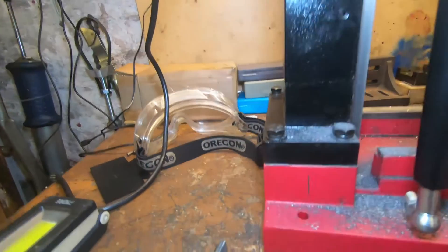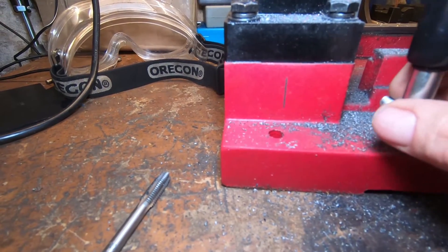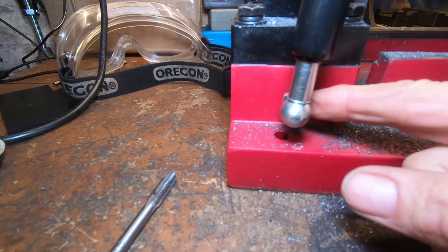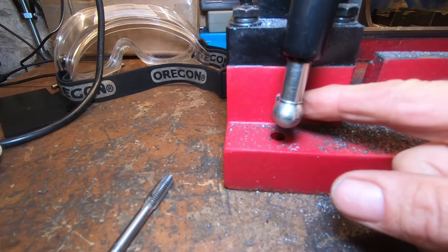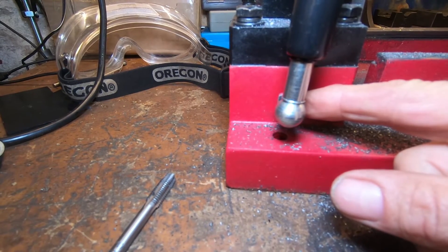Now looking at the bottom mount. I've put a line there at exactly halfway, and I'll make a mark where that arm goes to and then drill a hole, and hopefully we should be into there too.